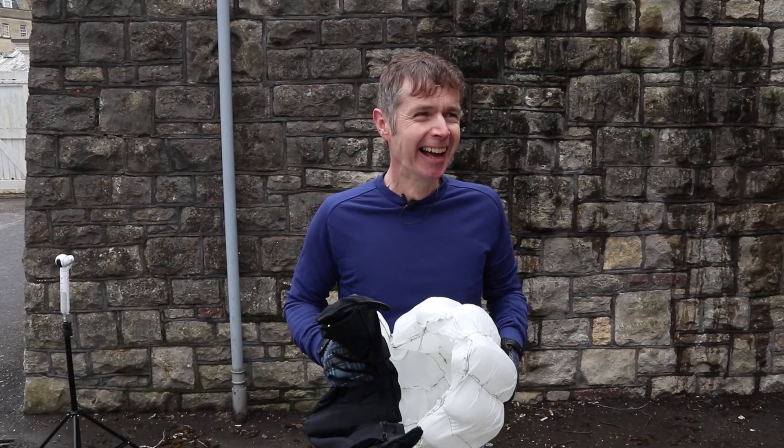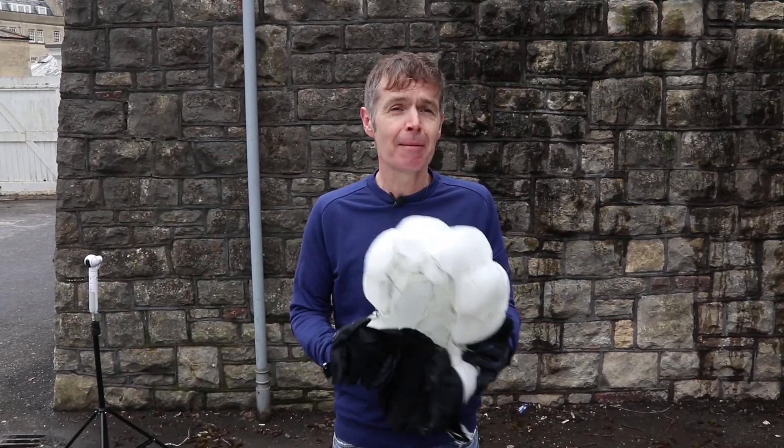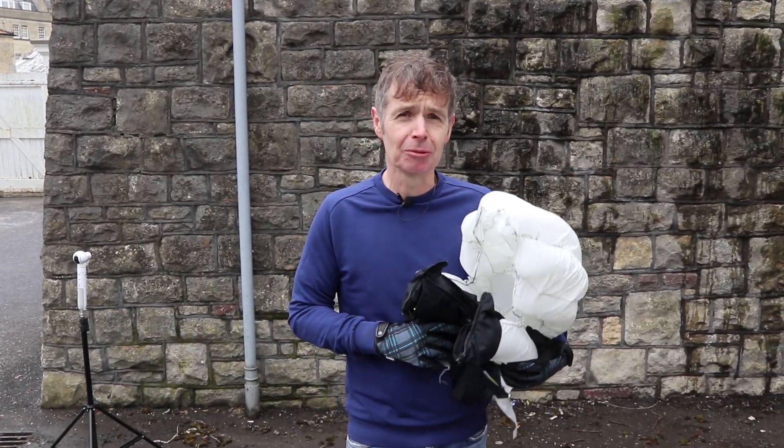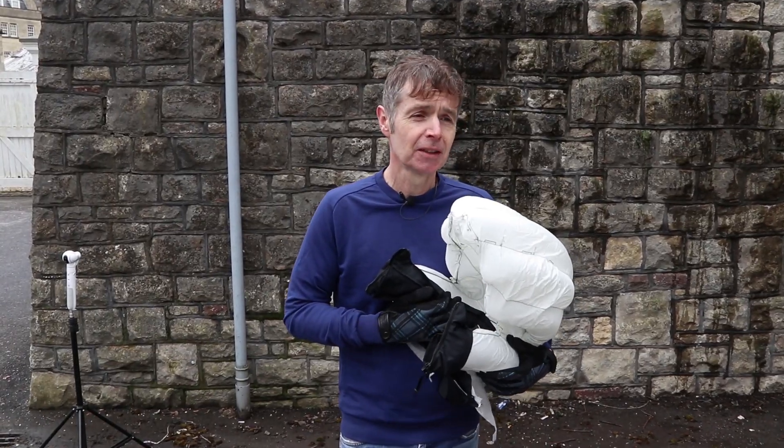That's me signing off from Road CC on Facebook Live. Remember to look out for any other stuff we might do on Facebook Live in the future, and to check out our YouTube channel, which is Road CC on YouTube. Cheers.